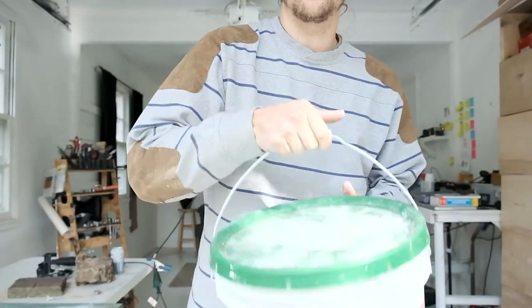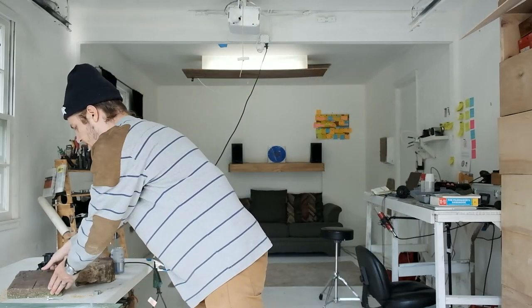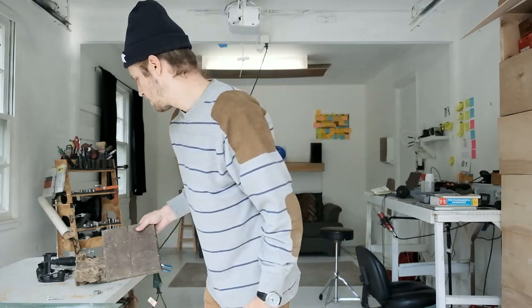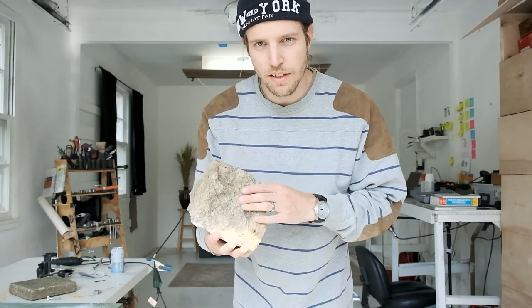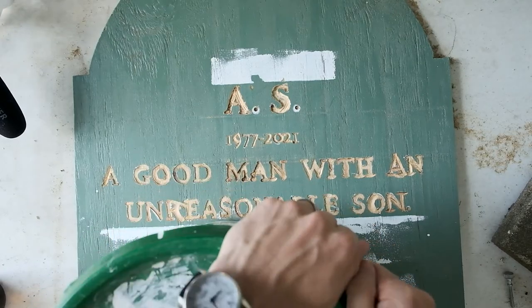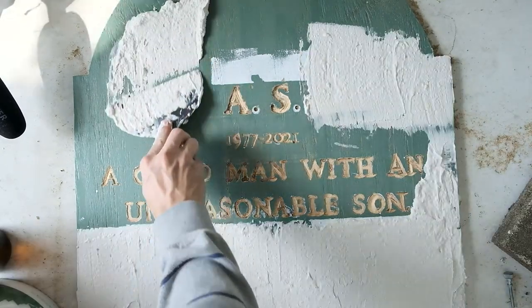I've got this joint compound and I've got these rocks. The idea is that if you put that stuff onto the wood, then you can press one of these rocks into it and that should take the print and make it look like stone.